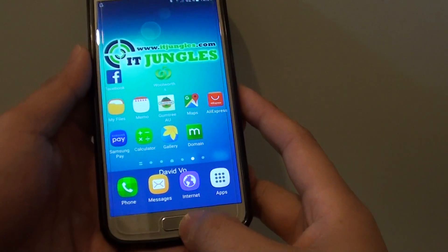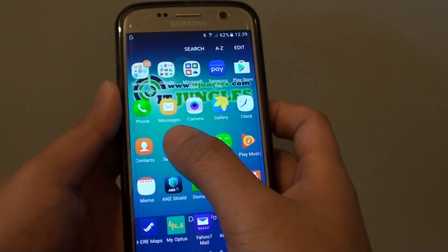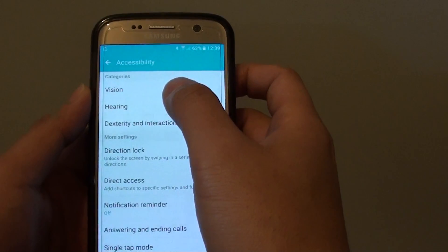To do so, first press on the home key to go back to your home screen and then tap on Apps. Now go into Settings. In the Settings screen, you want to go down and tap on Accessibility, and next tap on Vision.